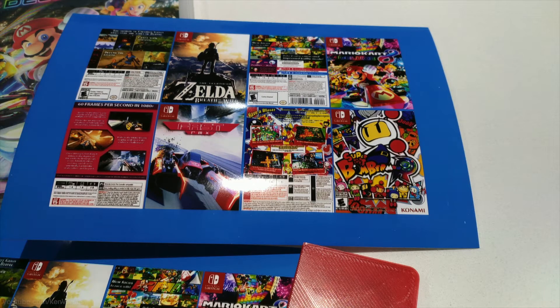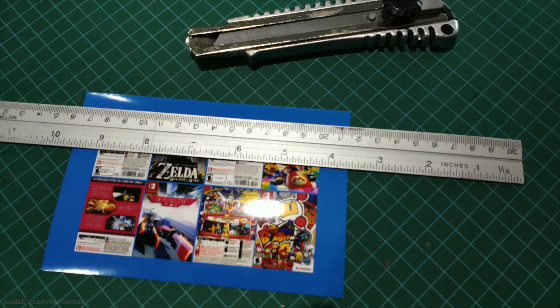I downloaded the box art online and printed them on photo paper, then cut them out with a razor blade. The box art for the front and back are about 3cm x 4cm, and in order to stick them to the game cases I used some double-sided tape. I wasn't too concerned about protecting the art since I can always reprint them if it gets damaged.